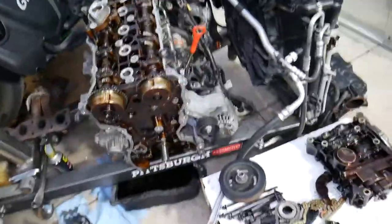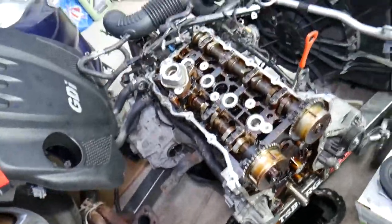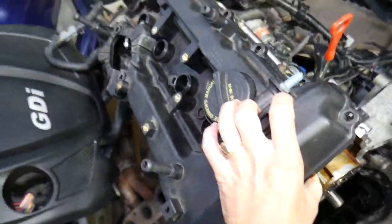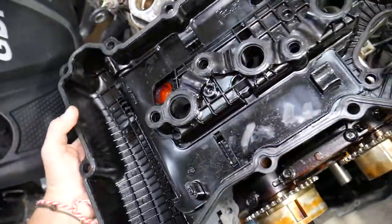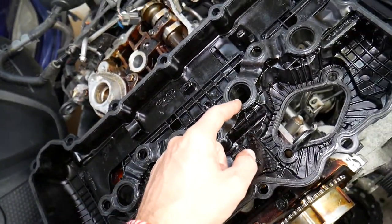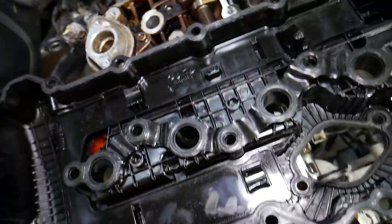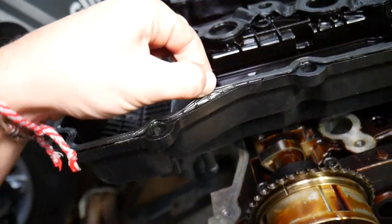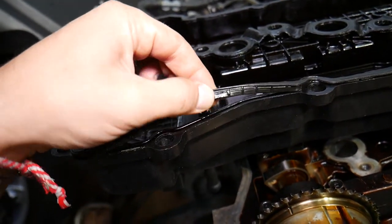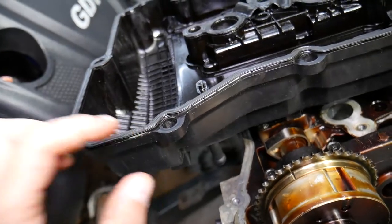This is a 2.4 GDI engine that we have taken apart. Now let's talk about common oil leaks and what to expect. Number one: the valve cover gasket. This is the valve cover — it sits on top of the engine. The valve cover gasket consists of three components: the outside ring, the one for the spark plug wells, and one for the high-pressure fuel pump. On older GDI engines or engines with higher mileage, that valve cover gasket will go from rubber to plastic — it gets really hard, loses flexibility, and as a result starts developing oil leaks.